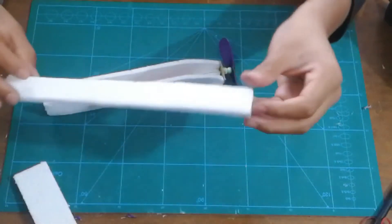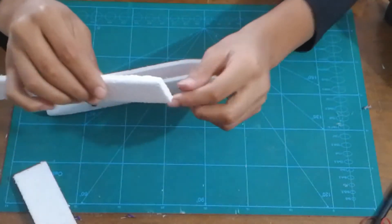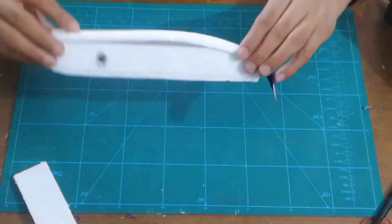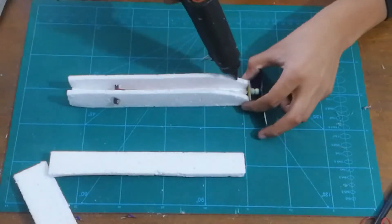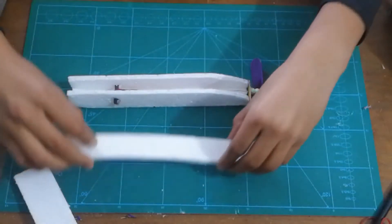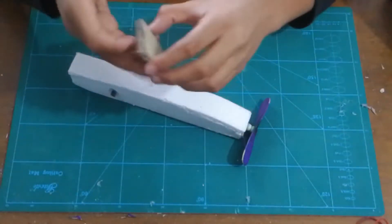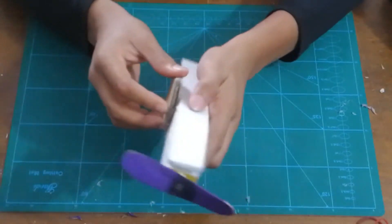Now use your fourth piece — this is also 23cm by 3cm. Stick it onto the roof of the plane using hot glue. Then use your sandpaper to sand it so that you get a neat edge.